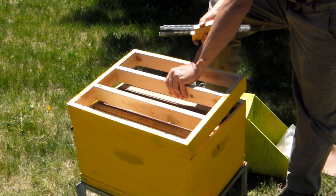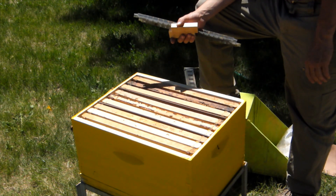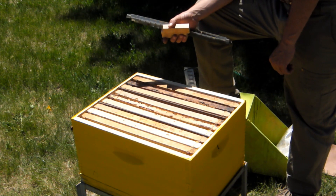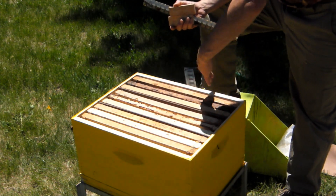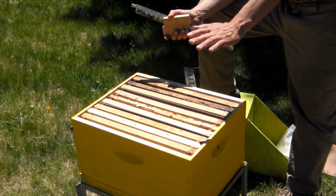I hope that gives you guys some inspiration on a really slick system that'll fit in a small corner of any yard, that'll allow you to do a bar of grafts a week all season long, and just crank out queens. And, more importantly, learn how to graft. If you mess it up, it's no big deal — you haven't wasted any resources. It's still here the next week, it's still here the next day, it's still here the next month.